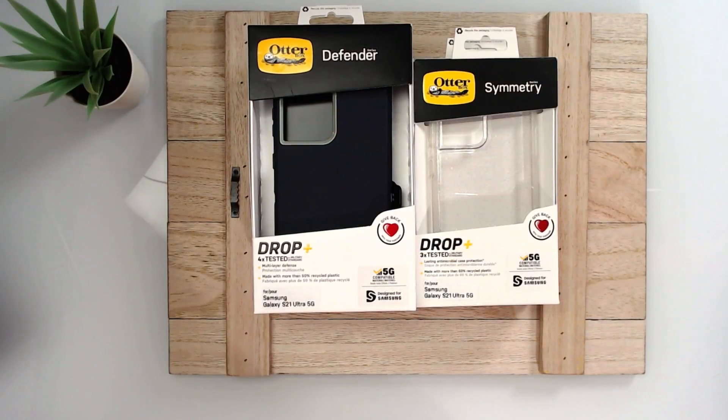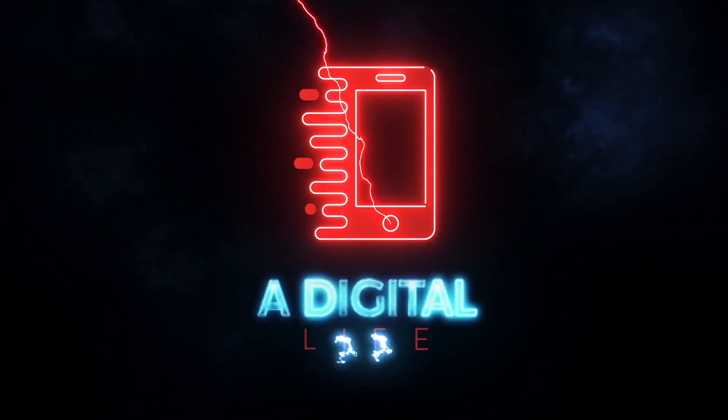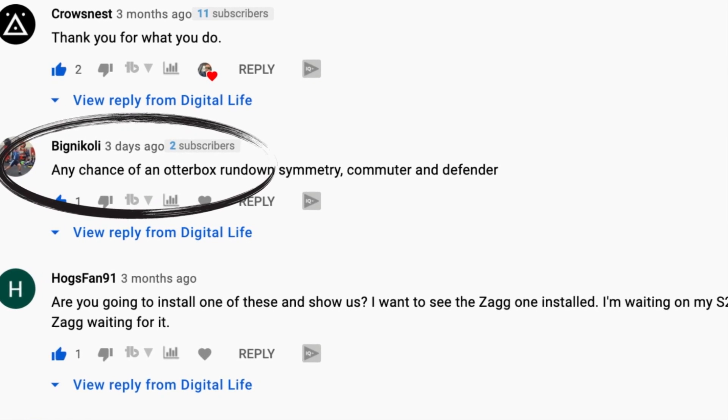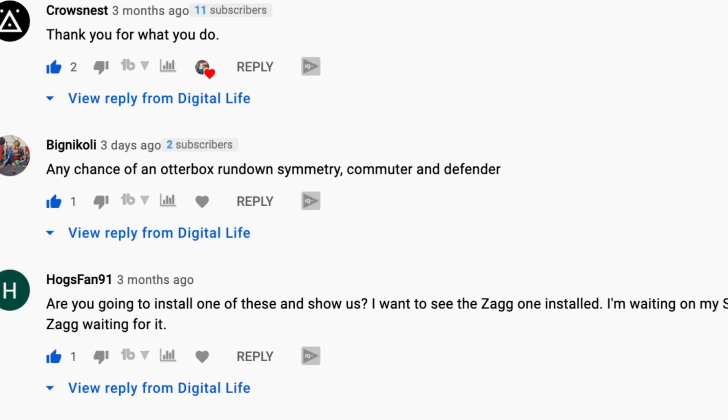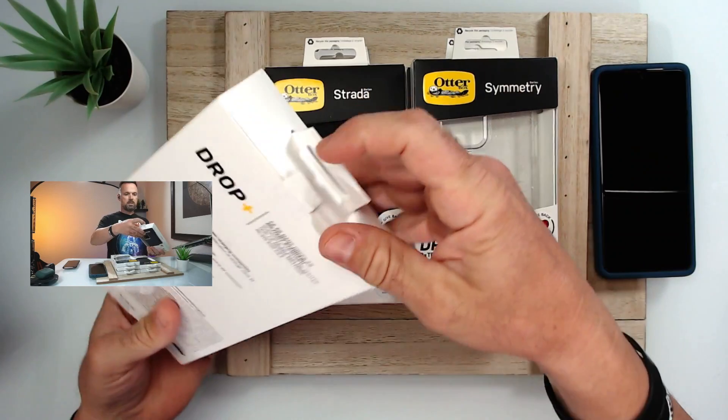Hey, how's it going guys? My name is Mike and this is Digital Life. My goal on this channel is to help you find the right phone case to fit your life and style. There are two new cases that OtterBox added to their lineup, so let's take a look. A big thank you to Big Nicoley for asking about an OtterBox rundown covering the Symmetry, Commuter, and Defender.